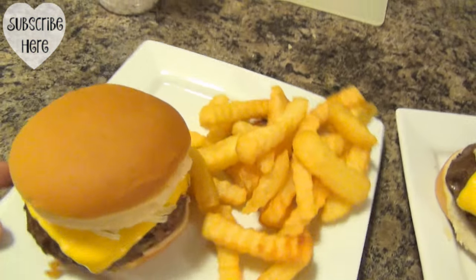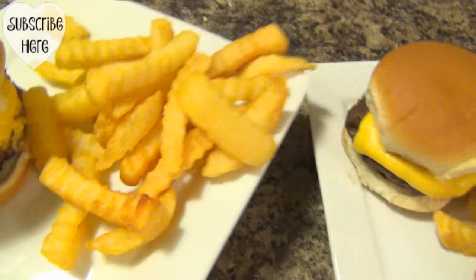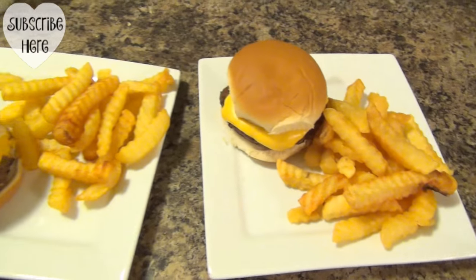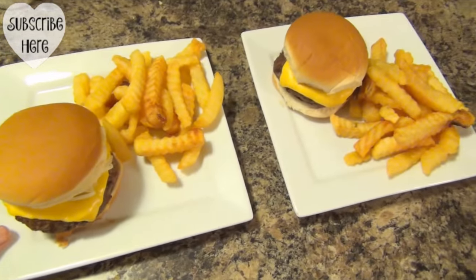Here is dinner tonight — super simple. It's just the fries and the cheeseburger. I was going to slice up some fruit, but I didn't realize we were out of a lot of our fruit, so I'm going to have to get some more at the store this next week. But this is a very simple dinner, and it's a dinner that's often requested by Jackson.